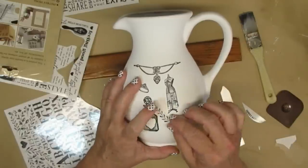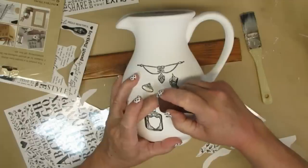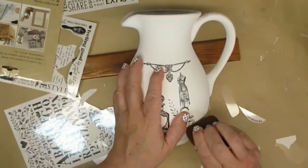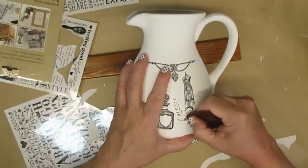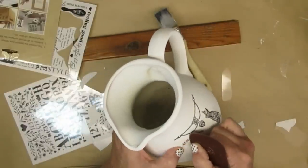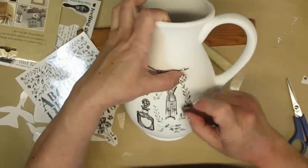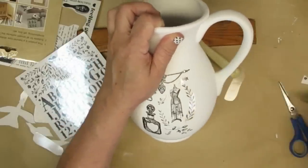Now I'm going to take another sheet of the Dollar Tree transfers — the one with lettering and a bunch of different floral designs, mostly laurel leaves, which are my favorite thing to work with. I'm going to be cutting out little bits of these and placing them in between and around, making one big beautiful transfer. Don't be afraid to take different pieces from these transfers — just because they are on the page a certain way doesn't mean that's how you have to use them.